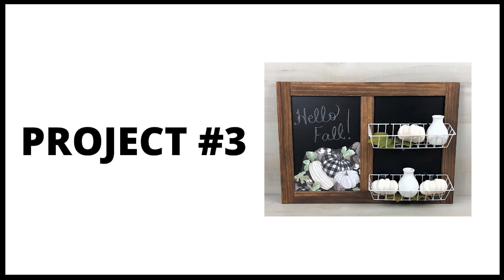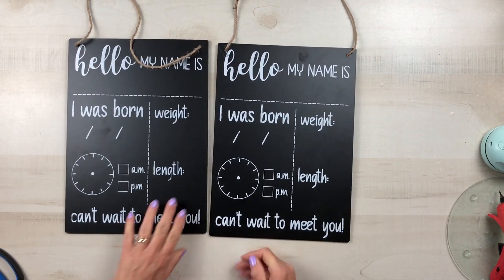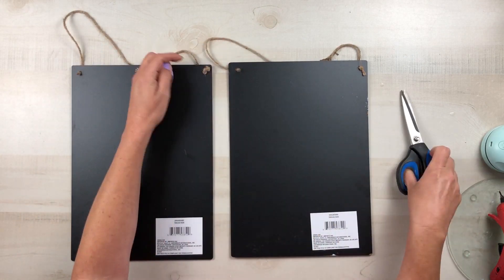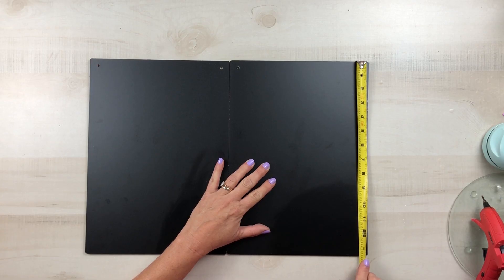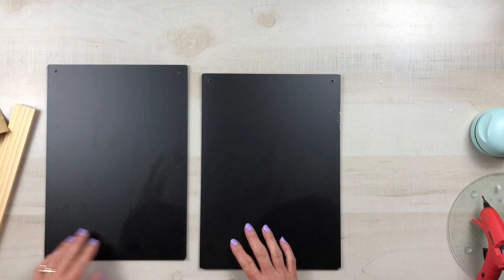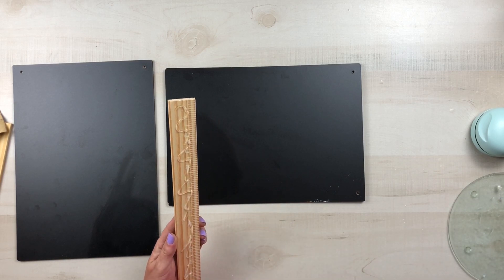Project number three: using some of the three-pack of five-gallon paint stir sticks that you can get at Lowe's for a dollar — you will need five of these — and two of these chalkboard signs from Dollar Tree. Remove the hangers as well as the stickers on the back; they were a little difficult to get off and I did have to use a little acetone, but we're going to cover that up. I measured each end of the signs and it was about 13 and 5/8 inches, and I do recommend that you use E6000.